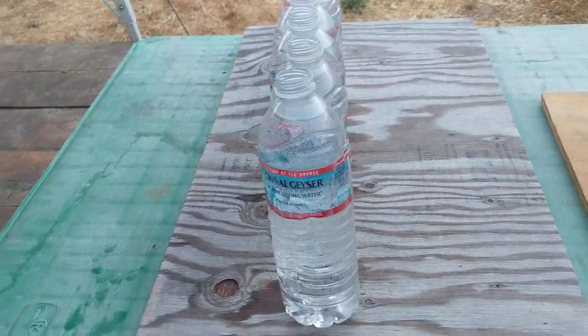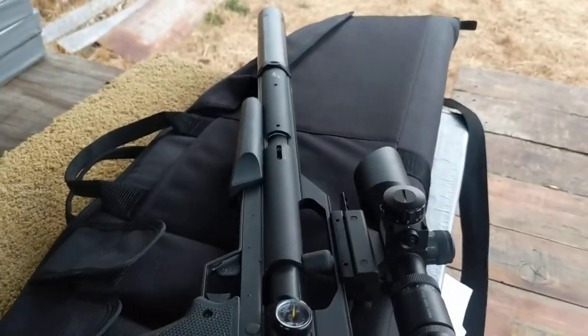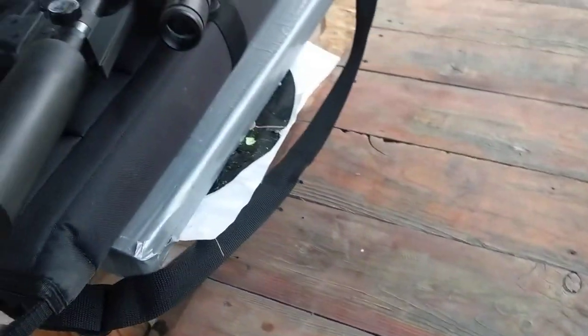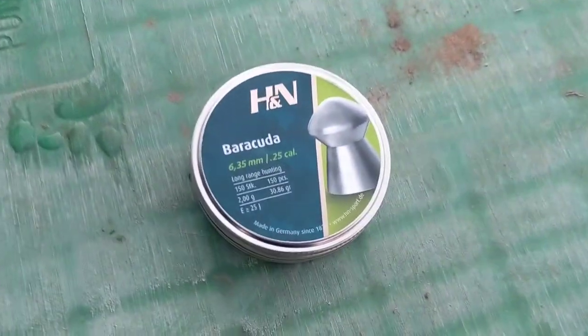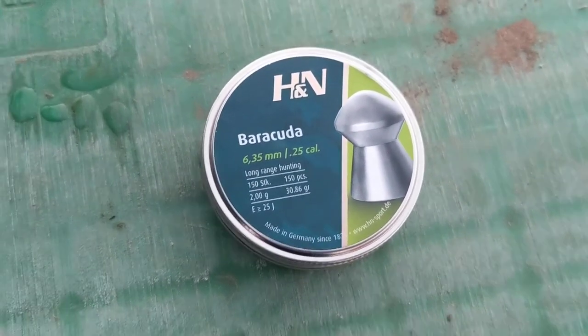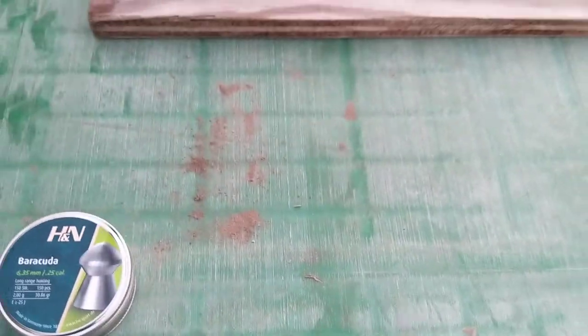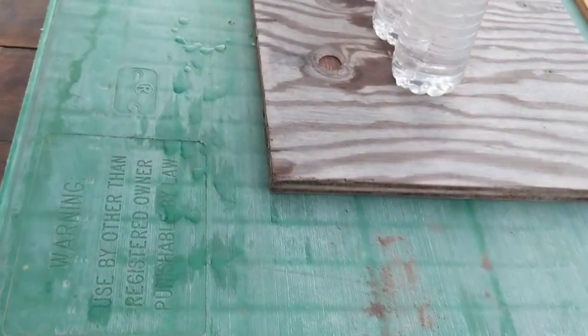This is going to be a really short video. I have my Air Force Talon P .25 caliber airgun pistol. I loaded a pellet in it. The most pellets I've shot in it so far are the Barracuda 30.86 grain, and I got it up to about 57 foot-pounds energy — not even all the way up on the dial. I was at 11 power.